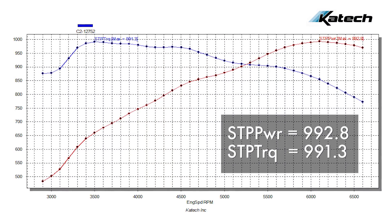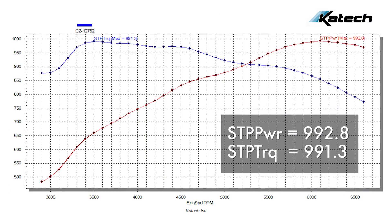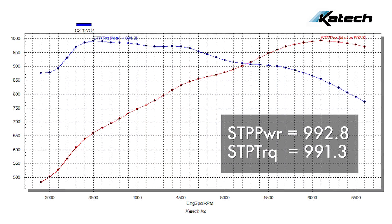Following the conversion to E85, we installed an upper pulley supplied by Griptech and Z Industries. With this combination, we were able to achieve 992 horsepower and 991 pound-feet of torque.